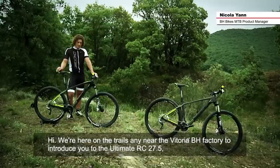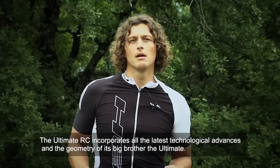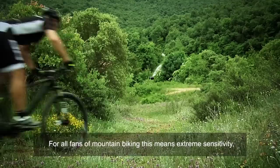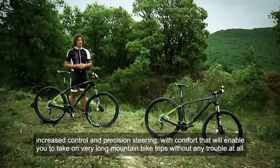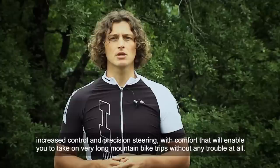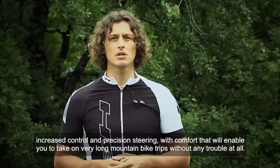We are on the streets very close to BH to introduce the Ultimate RC 27.5, also available in a 29 inch version. The Ultimate RC benefits from all the latest technological advancements of its bigger brother, the Ultimate, and its geometry. For mountain biking, this means extreme responsiveness, increased control, high speed, and a comfort that will allow you to do very long rides without any problem.